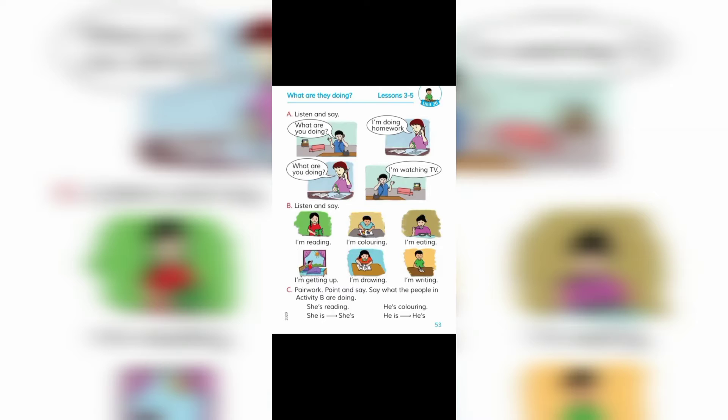B. Listen and say. I'm reading. I'm coloring. I'm eating. I'm getting up. I'm drawing. I'm writing.